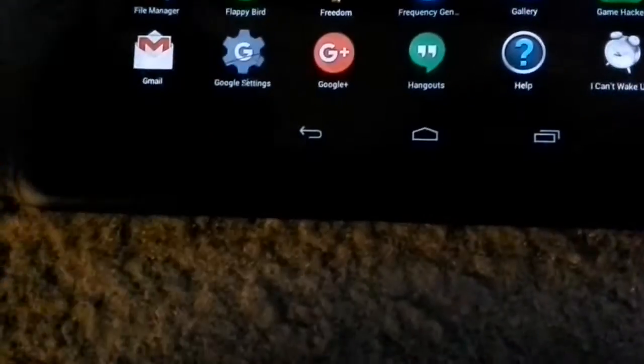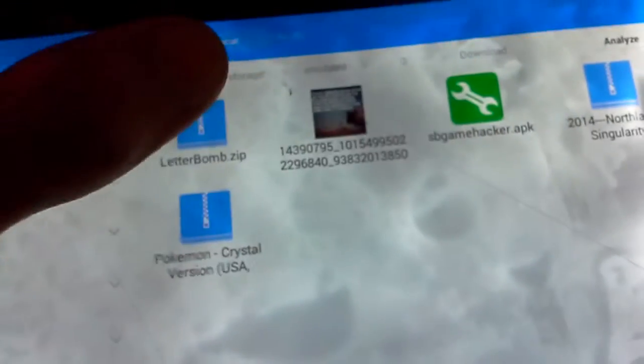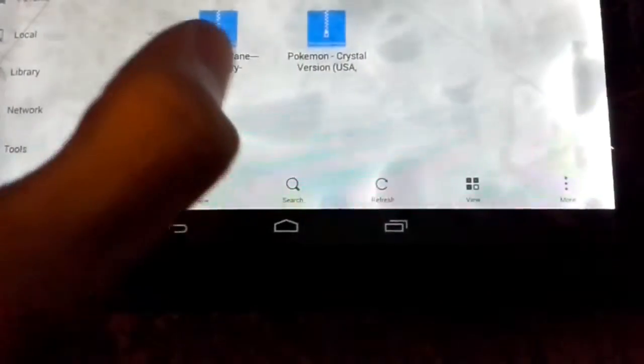Now what you're going to need to do is use the ES File Explorer app. You can open zip files with it. Once you open it, you're going to select all of the files and then push extract, then push okay.